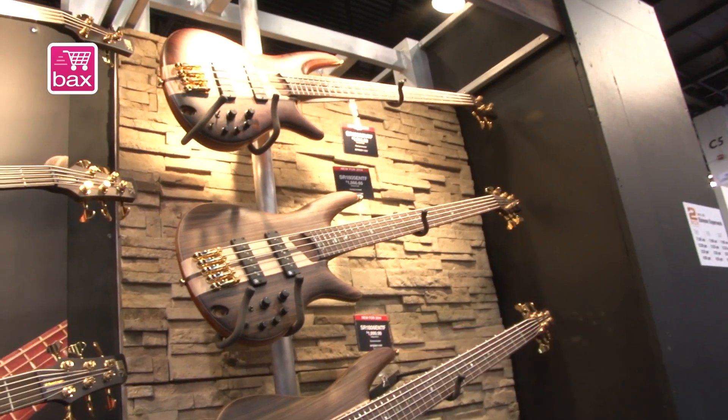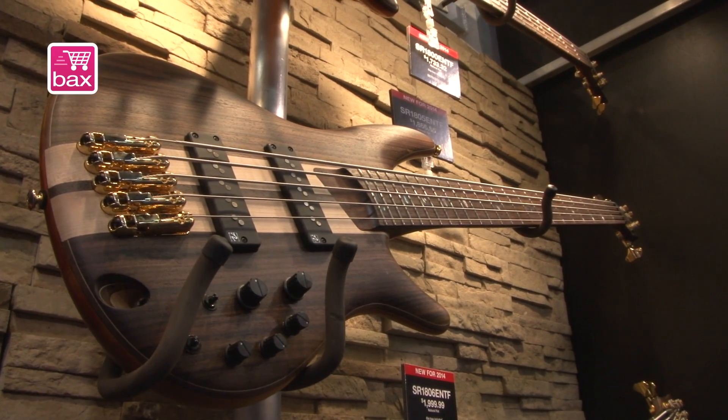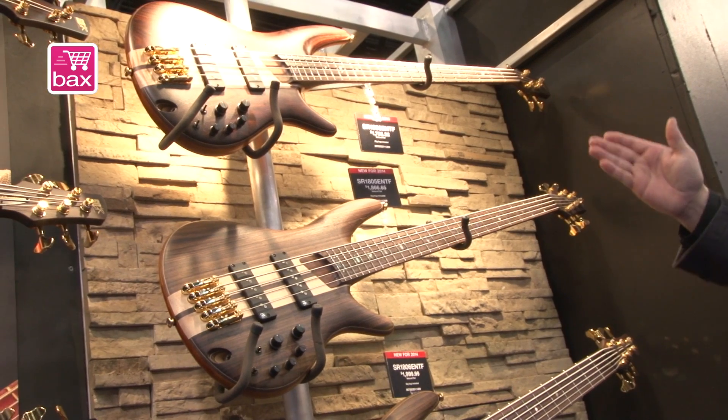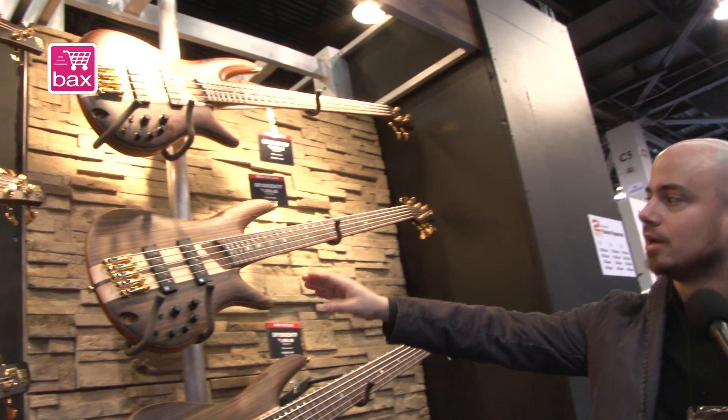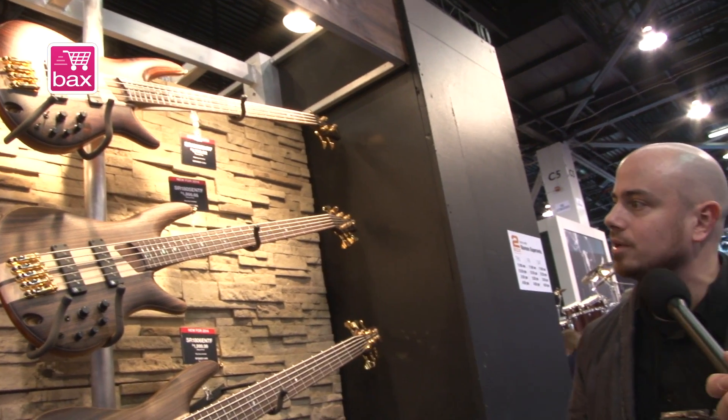We have two new models in the premium series. It's the SR1800. We get it as a 4-string and a 5-string. It's actually made of walnut, flame maple, and rosewood top.